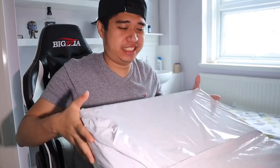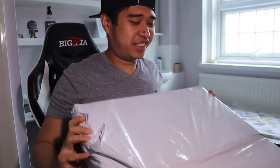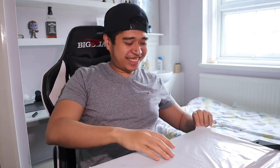Hi guys! So this is my gift to myself for surviving my one year here in the UK. This is my first repurchase here in the UK.